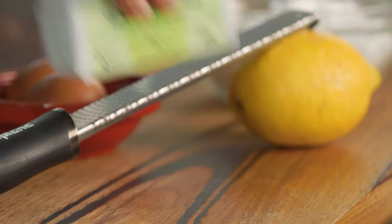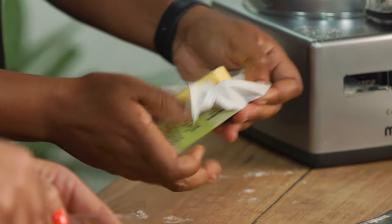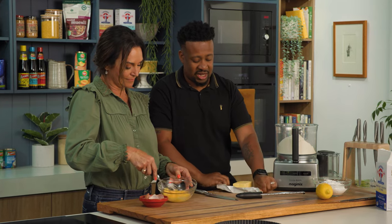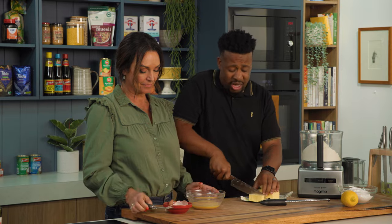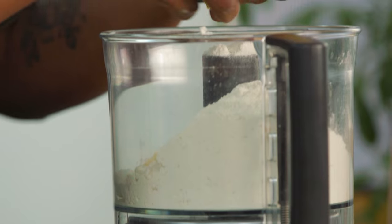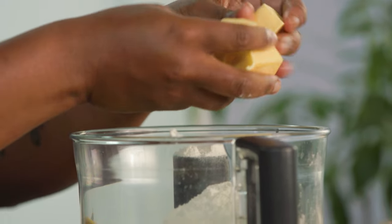And then with the pastry, what we're going to start with is the flour and the butter. We're going to use 200 grams for the pastry, and I'm going to use the rest later on. You just want to rough dice the butter — the smaller the pieces, the quicker it will incorporate into your flour. It is funny how different butters do taste different. You'd think butter is butter, but it's really not.